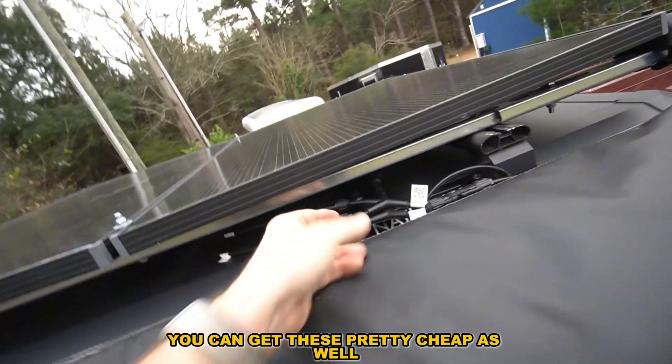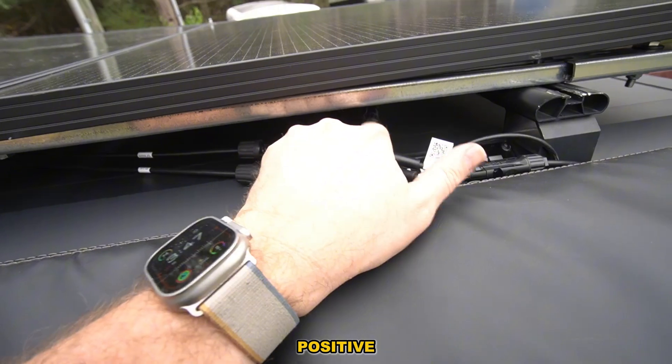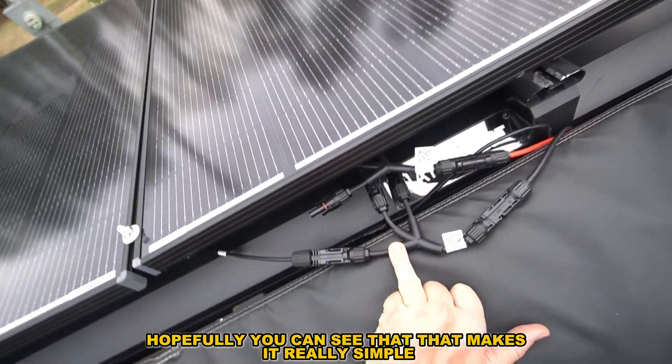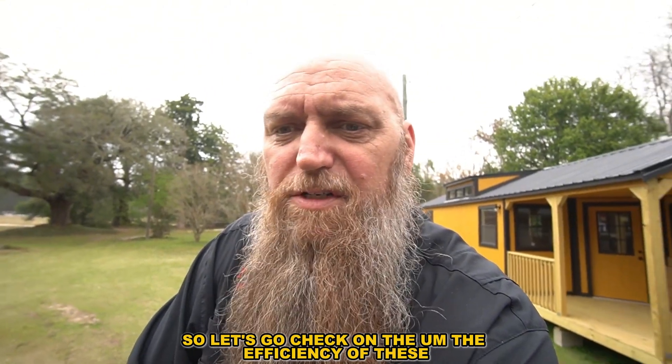The other wiring option is these little brackets that are positive to positive, negative to negative — you just mount them together, it's just like a little Y-connector. You can get these pretty cheap as well. That makes it really simple. Let's go check on the efficiency of these.